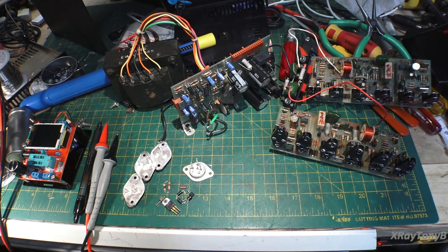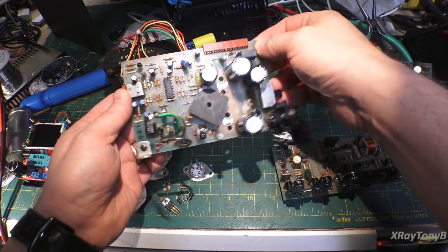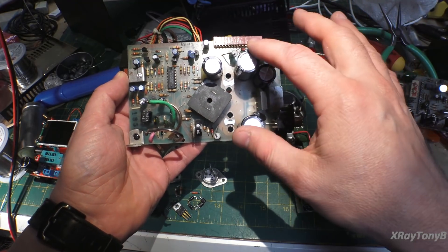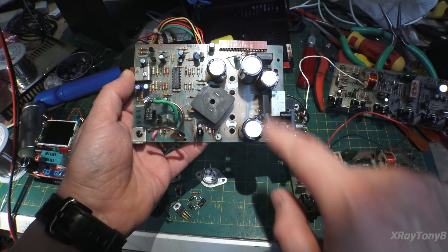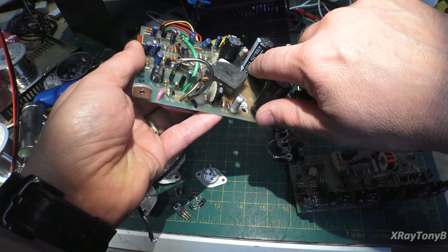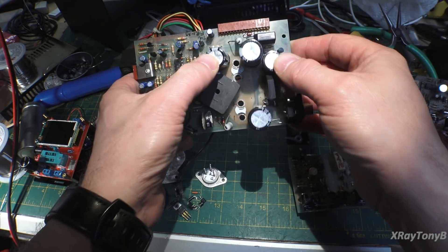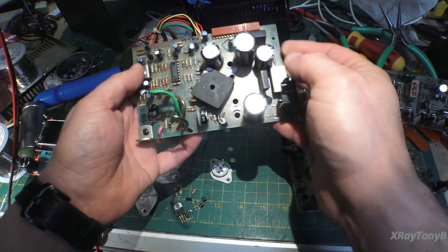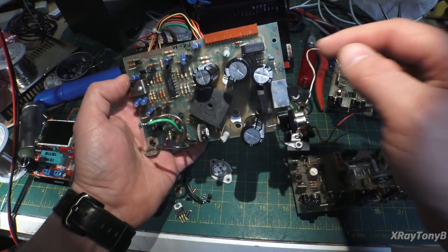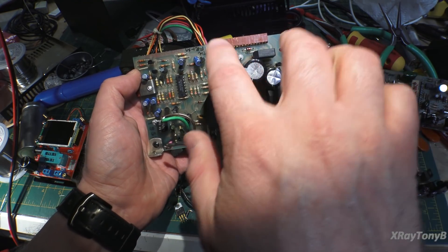The first thing I did was rebuild this power supply board. Instead of ganging two 2200 microfarad capacitors in parallel, I put a single 4700 at 35 volts instead of 25 volts. And then for the other two, for the 50 volt rail, I put these 2200s just like they were, but at 35 instead of 25 volts. Remember, these are in series with these on the 50 volt rail.